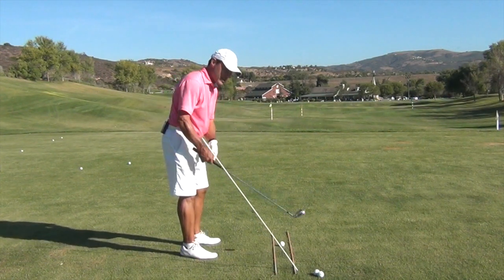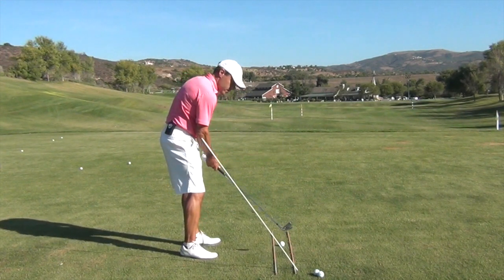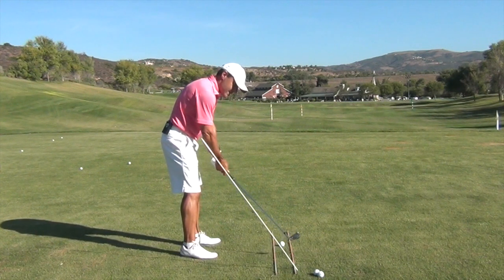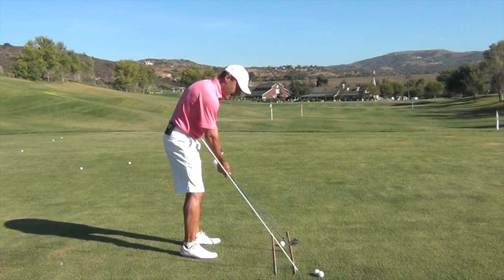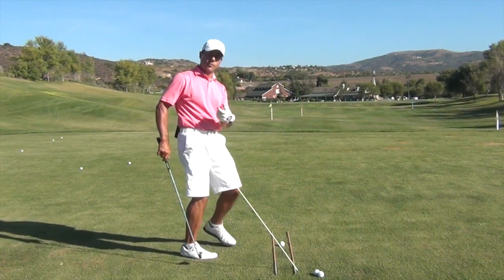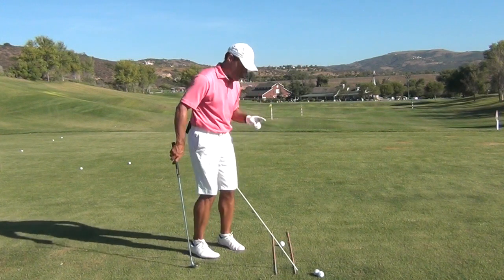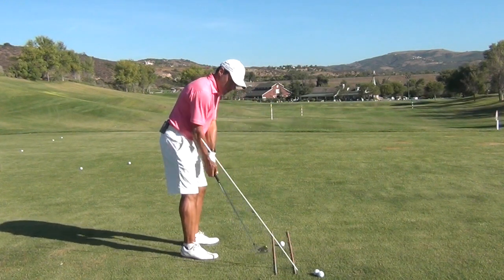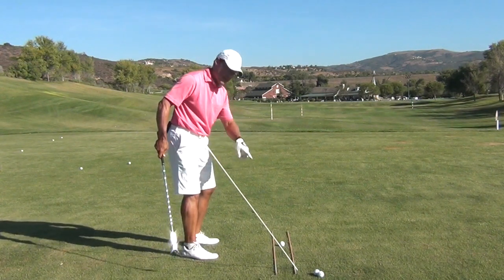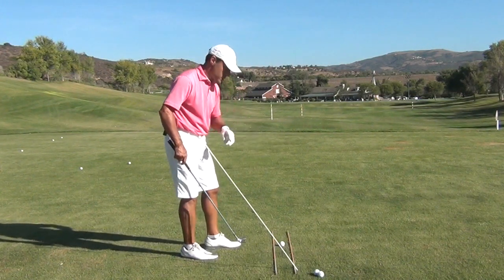A lot of people that shank it typically have a club that gets outside the line and then works across the line. Sometimes the club head doesn't cross in time to get the hosel out of the way, and you have a hosel strike while the club's crossing the line — and from there you can get some kind of a pull or a slice shot. On a rare occasion, some players will have a path that comes too much from the inside, with the club head crossing the target line channel too much inside out. But that's not the case most of the time.